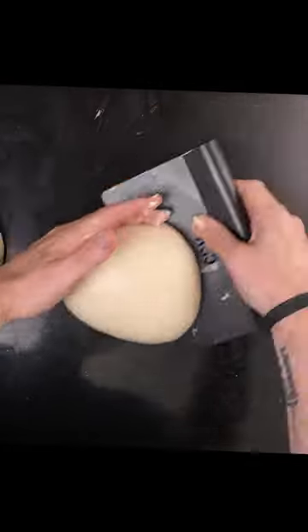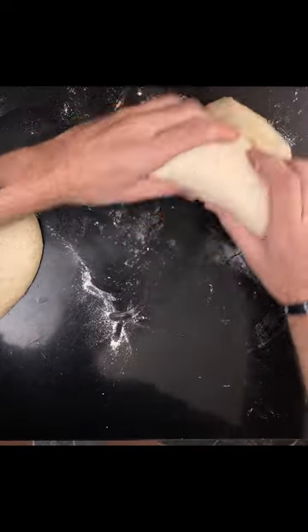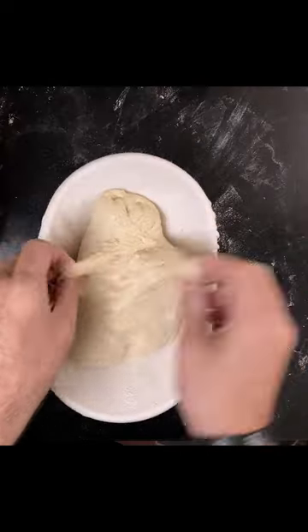Put the dough in a container and let it grow 50%. Divide the dough into two and pre-shape them, then final shape them. Put them in the fridge for 8 to 48 hours.